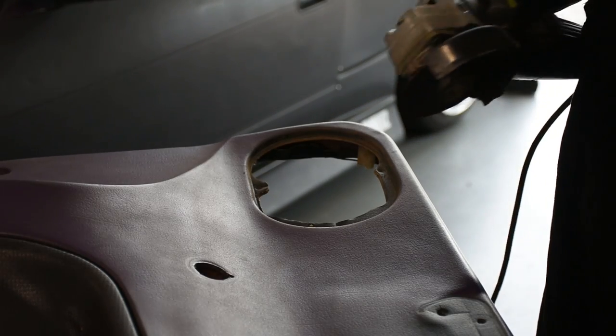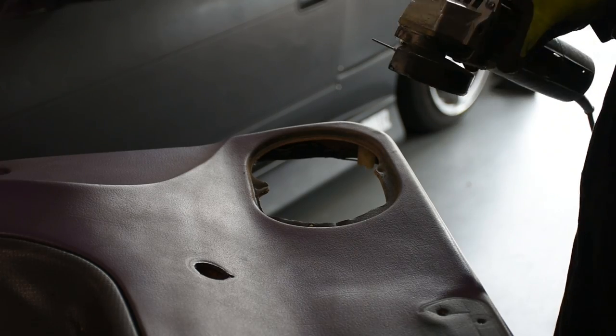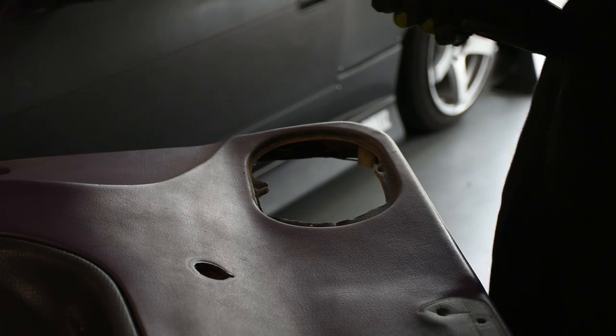For all my cutting, I'm going to be using an angle grinder with a cutoff disc. This is probably just my favorite cutting tool in general, which is why I'm using it, but just use whatever you feel comfortable with.